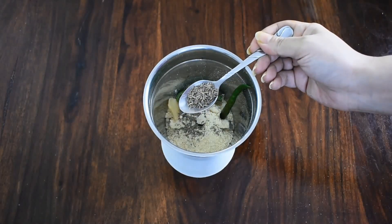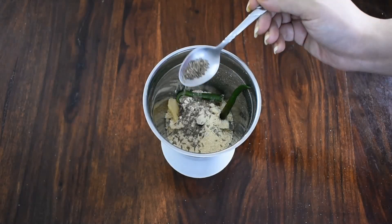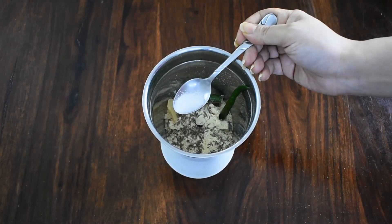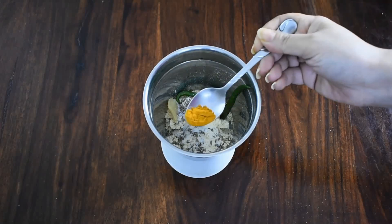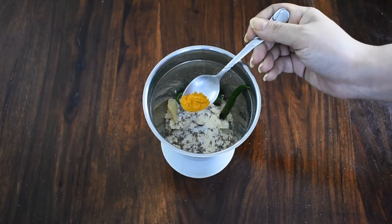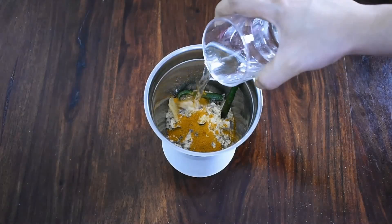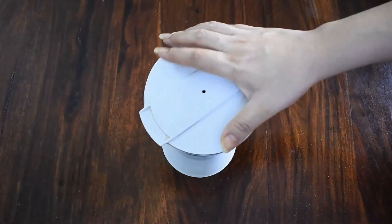Now I'm taking cumin seeds, which are fiber rich and amazing for digestion. I'm putting some salt — we will keep the quantity of salt low. Now I'm putting turmeric powder, which will give a good color to the cheela. Turmeric has a lot of medicinal properties — it is anti-inflammatory and rich in antioxidants. Now we will add some water, close the jar, and blend the mixture.